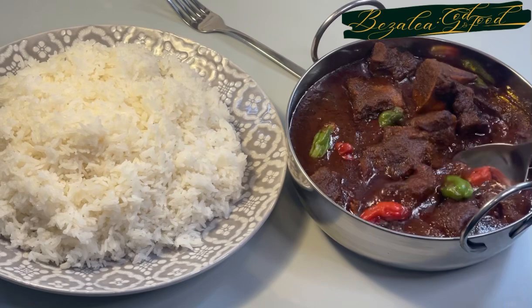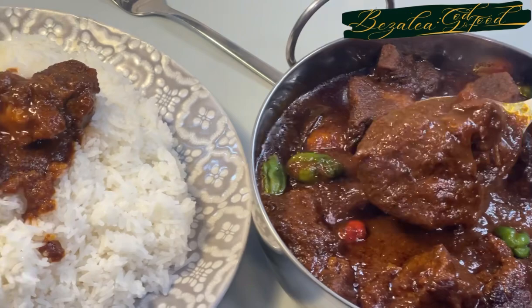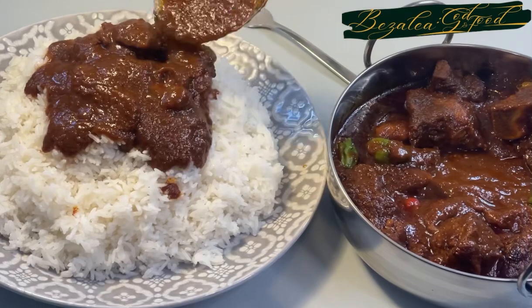Hello lovely people, a warm welcome back to my channel. I hope you're all doing well. By God's grace, I am so excited to come to you with this long-awaited recipe — a very very delicious beef stew. This is not just any beef stew; this is the original authentic Zongo beef stew.